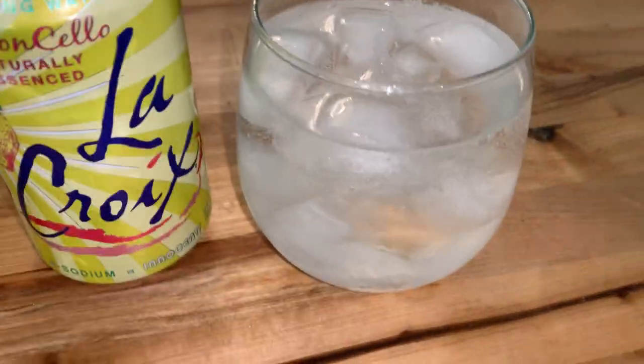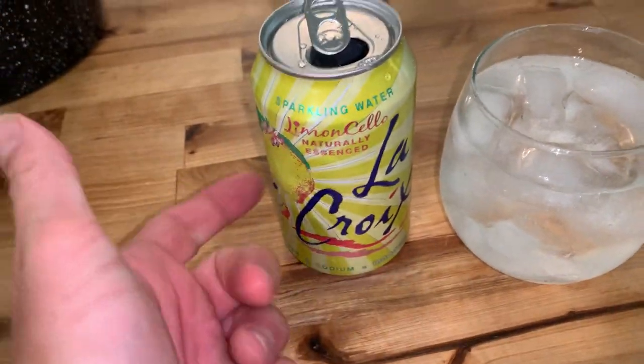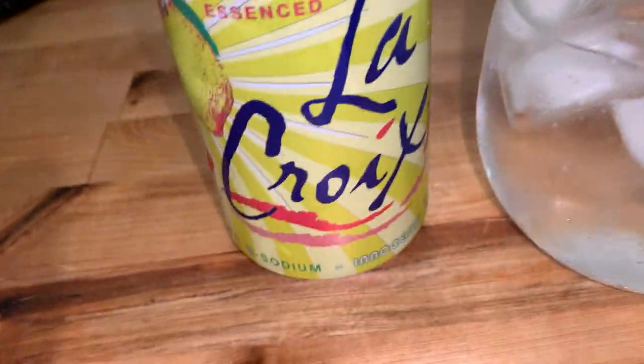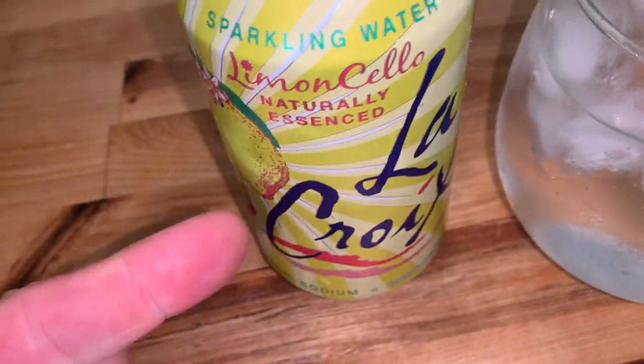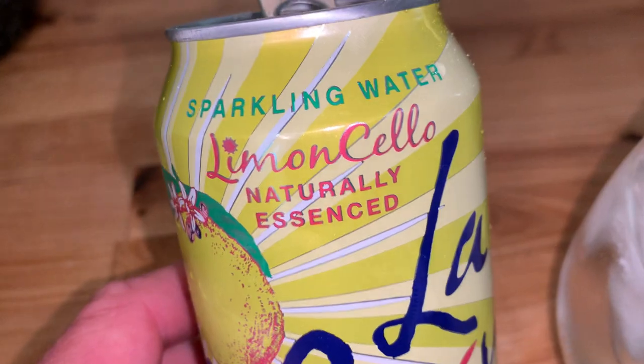I was doing the carbonated water thing for a while, then I quit doing that. Now I've been doing these flavored waters for a little bit. These are a nice alternative to soda — if you're addicted to soda, this can kind of help kick the habit. It takes some getting used to though. If you go from soda to this, it's not going to taste nearly as sweet, but it's a nice replacement.